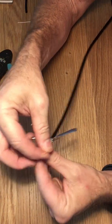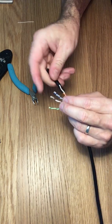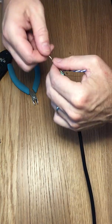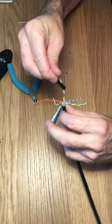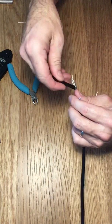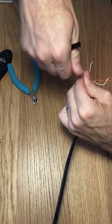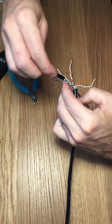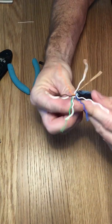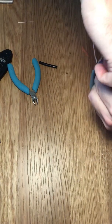We're going to be terminating all these cables to the B standard. Twist these guys out. I'm going to take the kinks out.